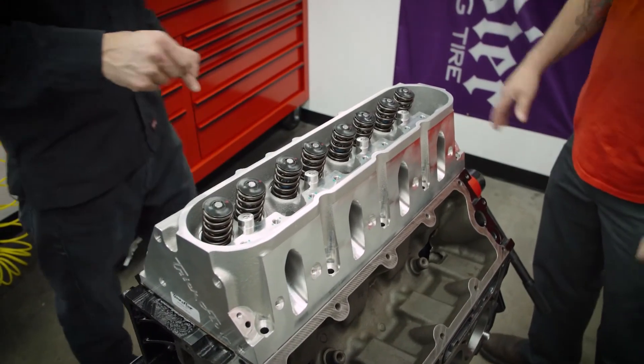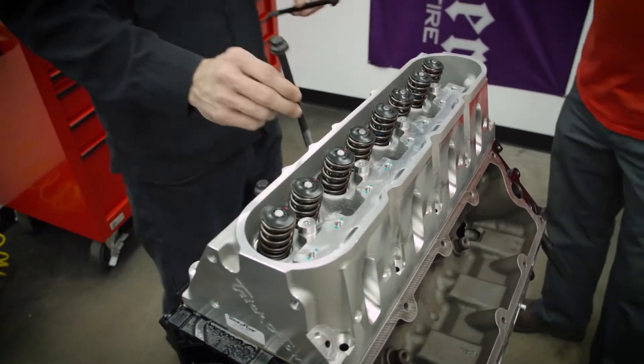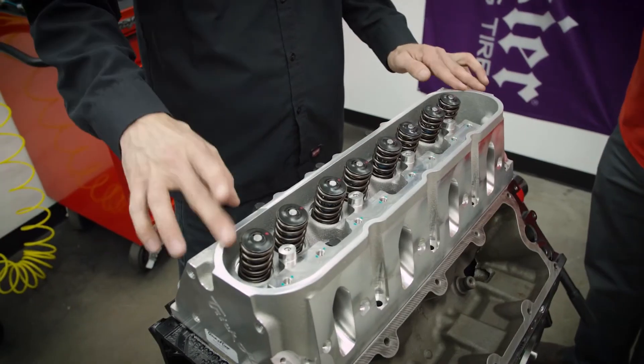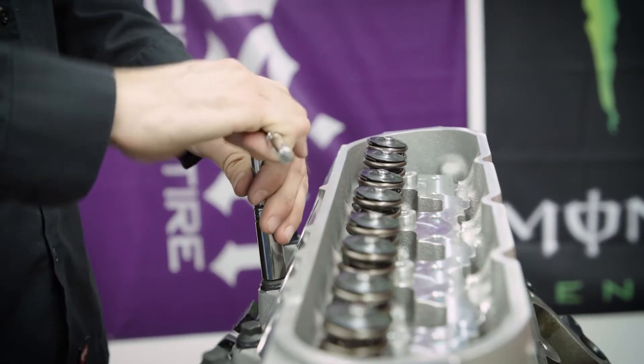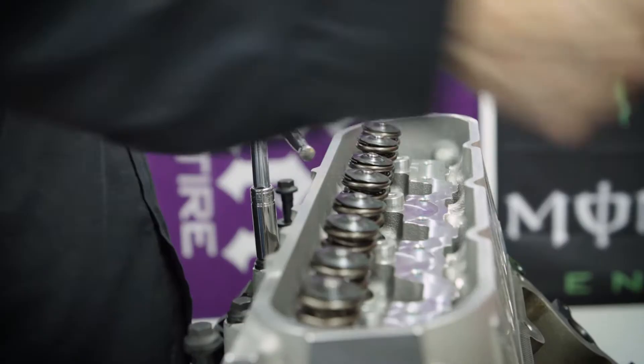Head bolts as opposed to studs — not really necessary in this application? For this particular application, I wouldn't bother running studs. We're not having high cylinder pressures or anything like that where we'd have to be concerned about floating the head. And for most aftermarket LS heads like this, there is no directional requirement — this doesn't have to go on this bank, it can be reversed either way.